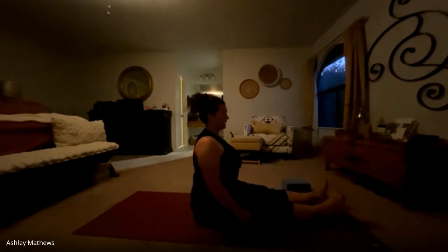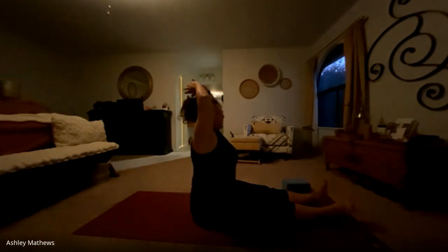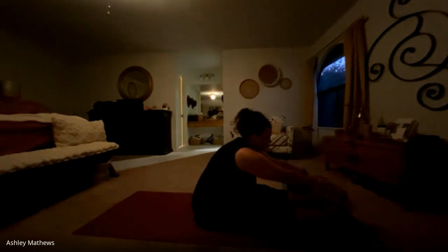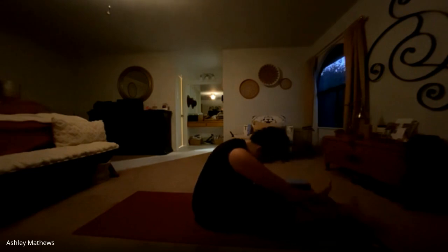We'll inhale back up, shifting over onto our seat, taking staff pose — legs out in front. Sitting up nice and tall through the crown. We'll inhale arms up, finding that length. And as we exhale, we'll reach up and forward over the legs, maybe grasping toes or pant legs, whatever is in your reach. Take a nice long breath here. And release — one more time. Inhaling up, and exhale, release over. Resting breath here. And releasing back to center.